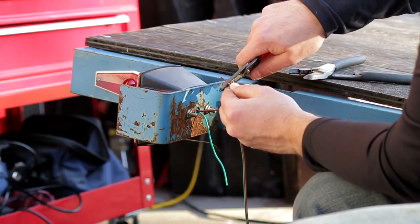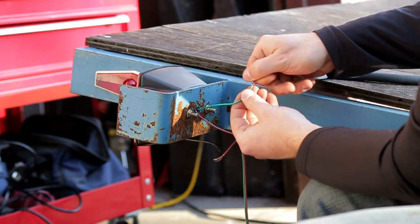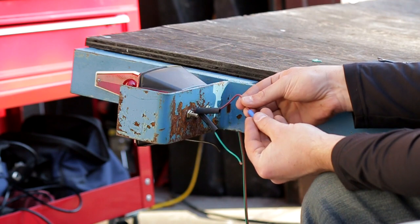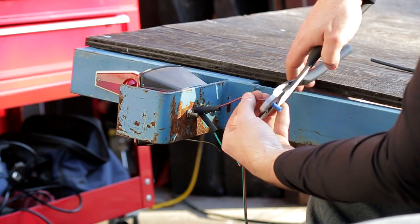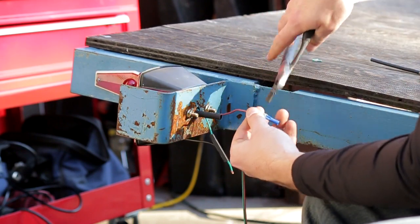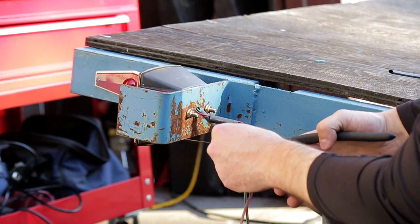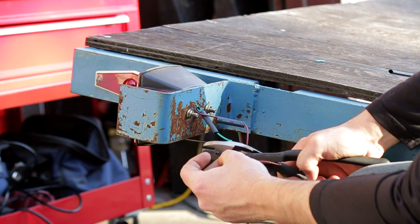Once all the wires are run, I can start connecting them. The manual says you can use the wire nuts right behind the lights, but I didn't want those wire nuts exposed where people might pull, step on, or loosen them. So I'm using butt connectors with a little pigtail, then I'll use the wire nuts under the trailer so they're more hidden and protected. I also used some shrink wrap over top of these so the connections are nice and dry.